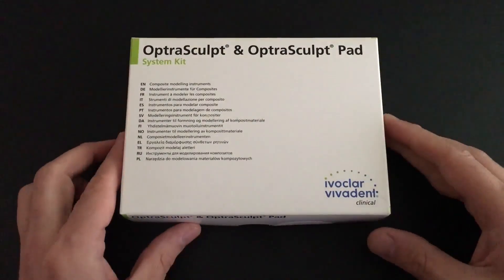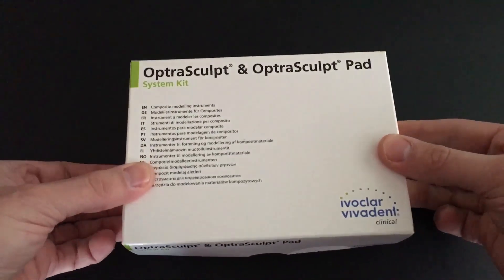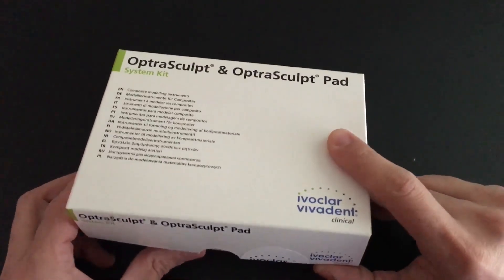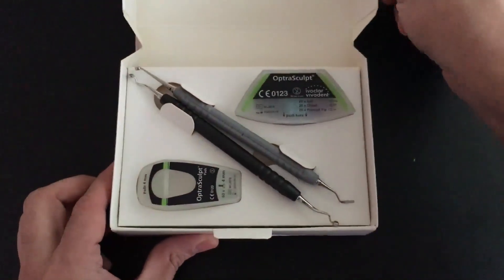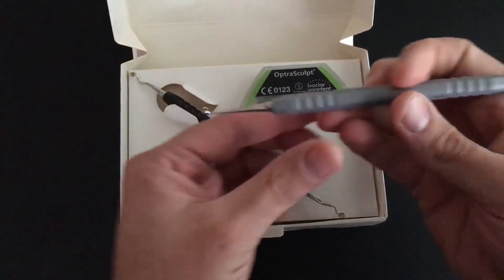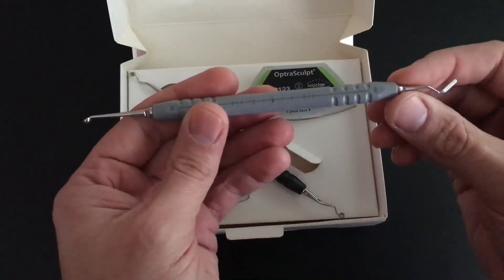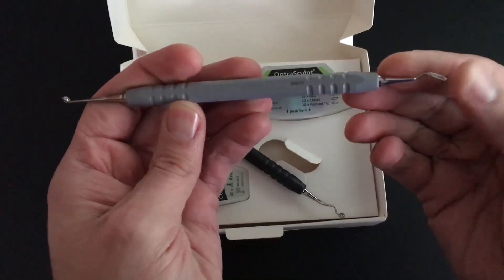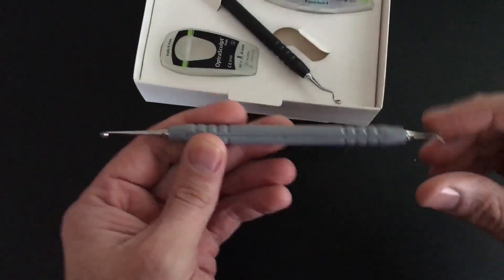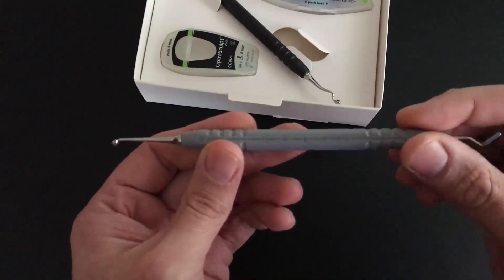Here we are with the OptraSculpt next-generation and OptraSculpt Pad instrument by IvoClar VivaDent, and these are great instruments for placing direct resin composites. We've reviewed the OptraSculpt Pad before — this is a great instrument for anterior composites, for pushing and padding your composite around. As you can see, it's got a nice thin composite instrument on this side, and it actually has a little ruler with some golden proportion markings that really helps for determining widths of teeth — centrals and laterals and whatnot.